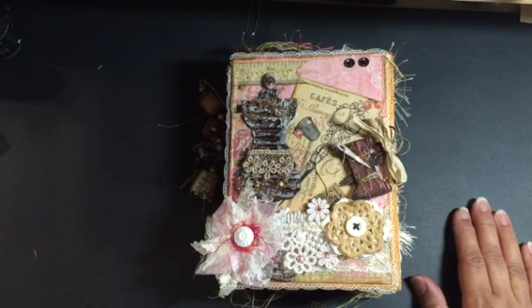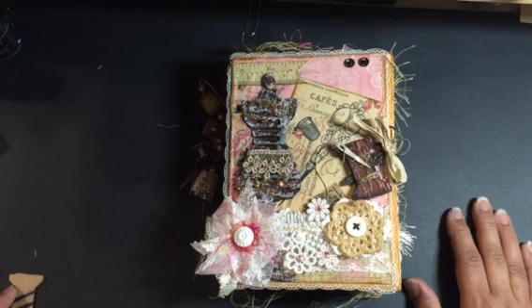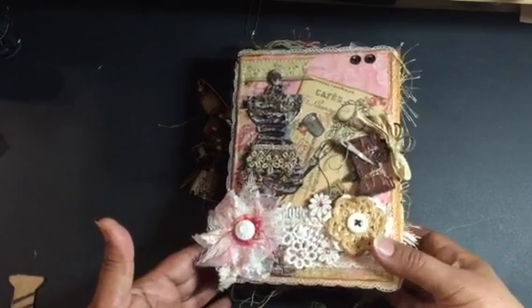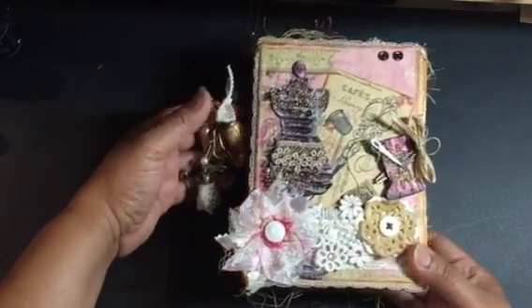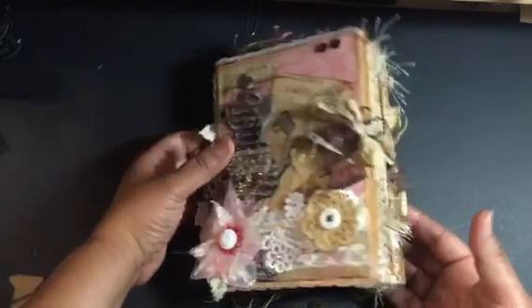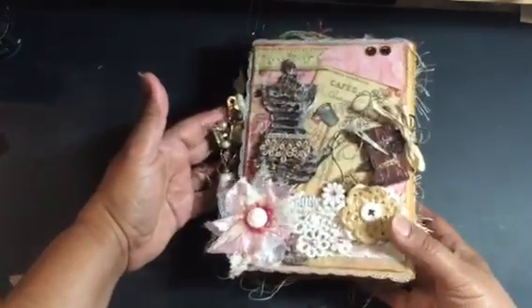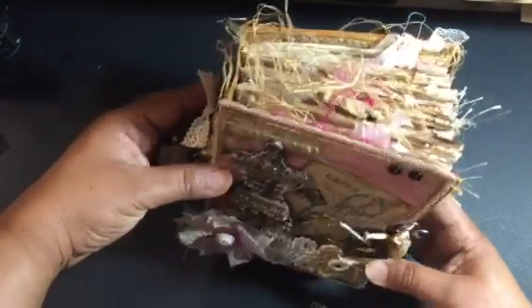Hello everyone, this is Sandra. I just wanted to share another journal I just finished up. This is my sewing-theme journal for a swap over at the Junk Journal Junkies Facebook group. The book was supposed to be created with three signatures, and as you can see, there are more than the requirement — it got a little bit big, but it was so much fun to make.